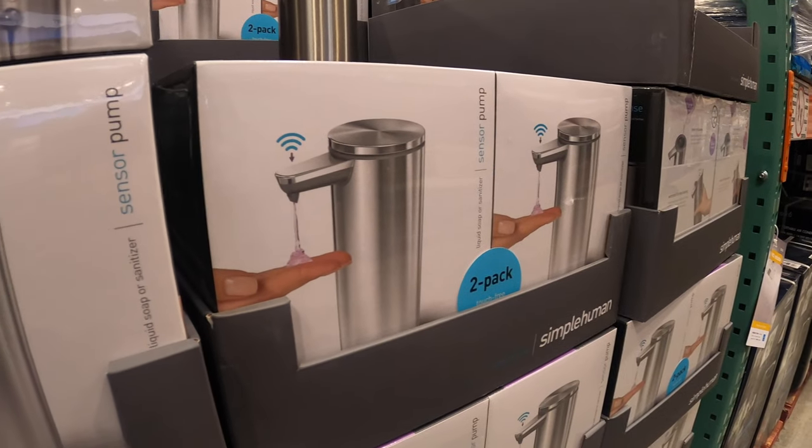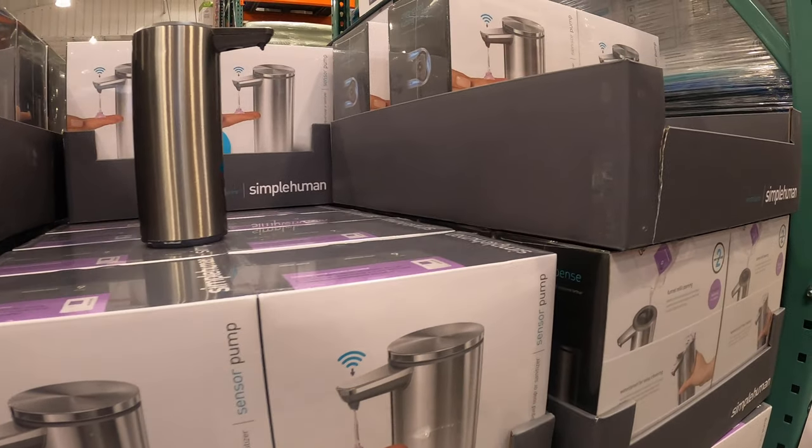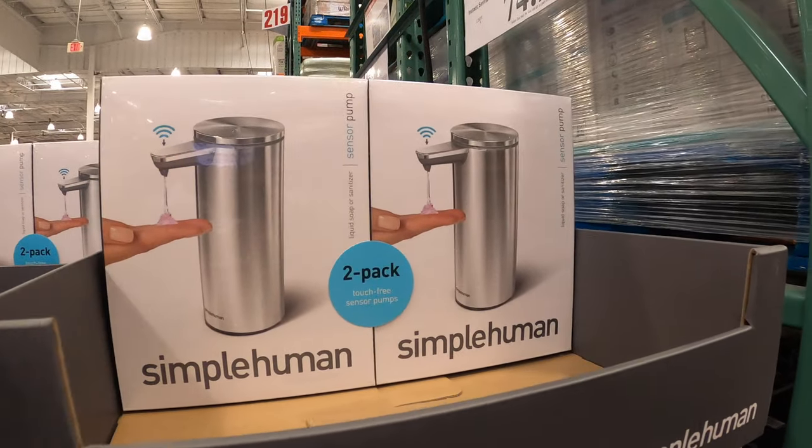Quick — just want to make this really super fast to show you that they do have these soap dispensers. I have a couple and they really work well. Appreciate your time, and I'll see you at the next review.